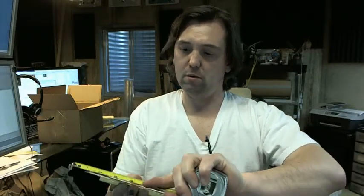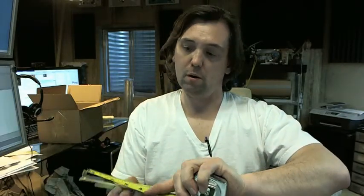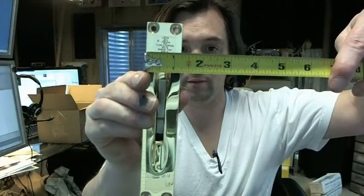Dimensionally it's 1.25 inch wide and 6 and 3.25 inch tall. Typical for hollow metal doors.